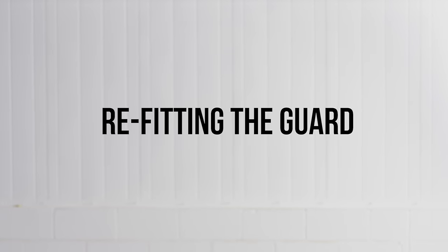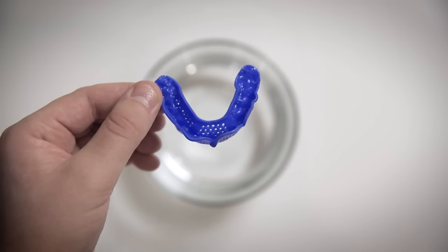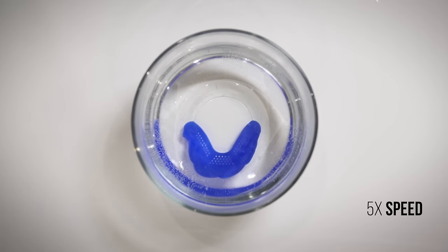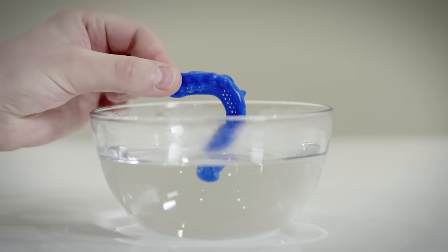If your fit passes all three tests and feels comfortable, then you're set. If not, you can remold your Sisu Mouth Guard — just slip it back into hot water to restart the fitting process. You can also choose to remold a specific part of your mouth guard by dipping just the problem section into hot water and refitting that portion of the guard. If your previous fit was too snug, try remolding using less suction.